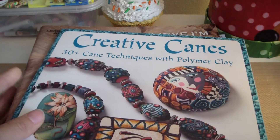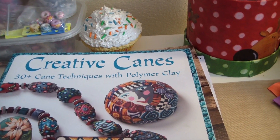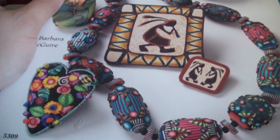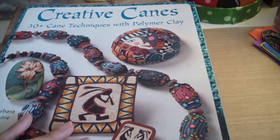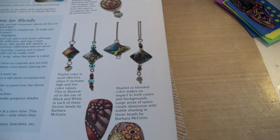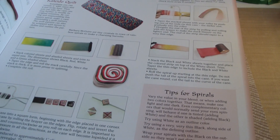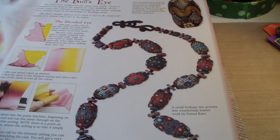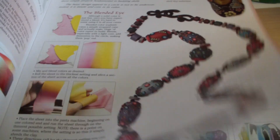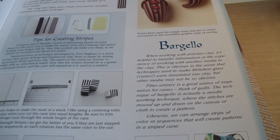This one is 'Creative Canes' by Barbara McGuire, and it shows you how to make all these cool beads and stuff. I'll show you a little bit inside — it shows you all the basics, how to make canes, and the Skinner blend. I started off learning from these books and then started coming up with my own ideas.